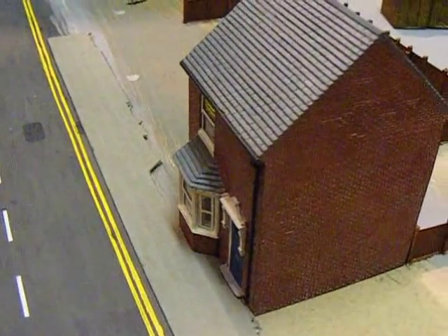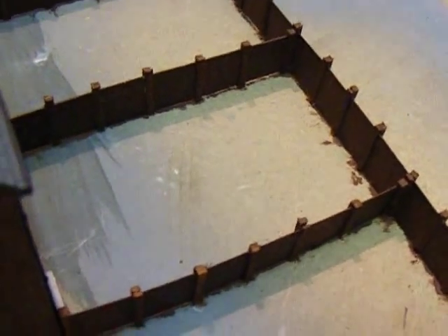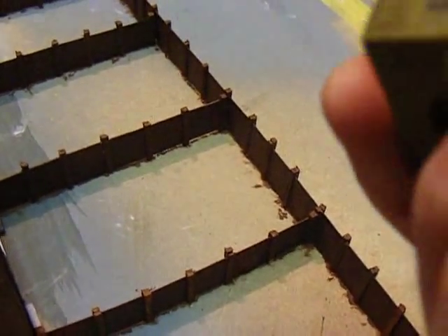This is the house I'm going to work on to begin with. I'm going to do quite a simple sort of garden — a little patio at the back, and the rest will just be a mown lawn. Then there'll be a garden shed at the back because I managed to revive my Scaledale garden sheds.